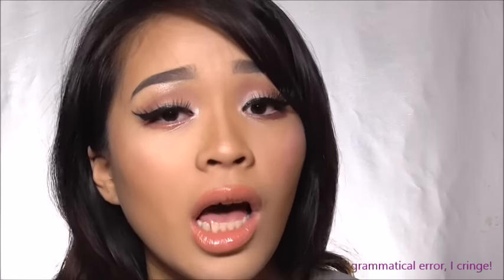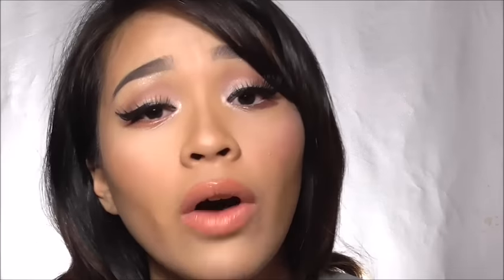I set up this YouTube channel because I truly and deeply understand the struggles of Filipinas and Bacolodnians in finding affordable, accessible, and quality makeup here in Bacolod, since we don't have as wide a range of makeup products compared to Manila or abroad. Rest assured that most of the makeup I'll be featuring are affordable, accessible, and quality — especially for us students and aspiring makeup artists.